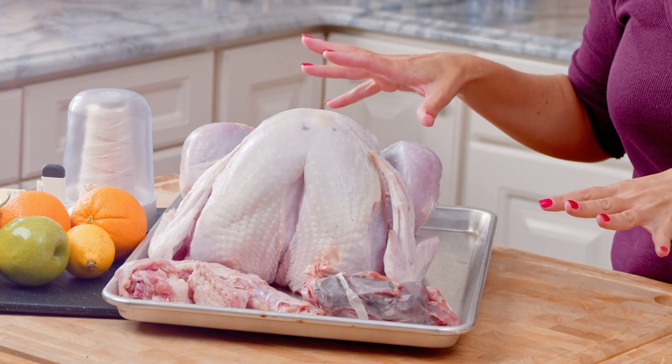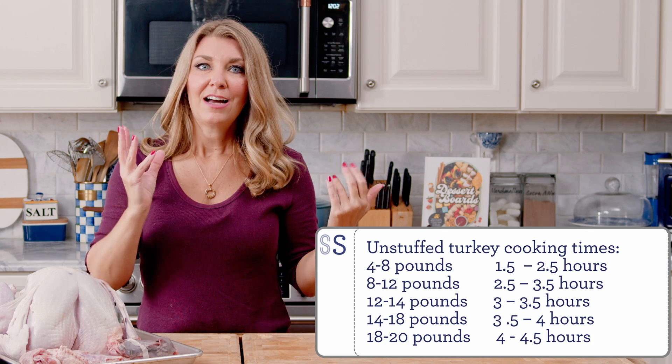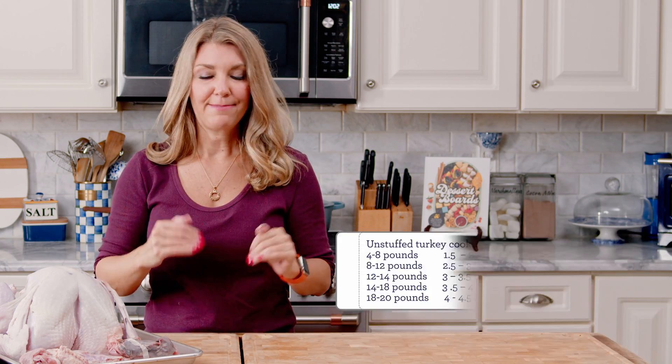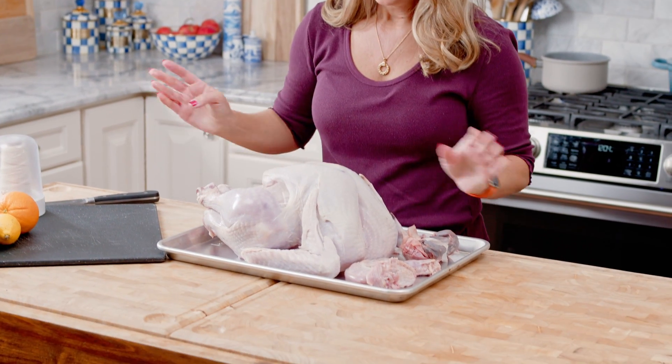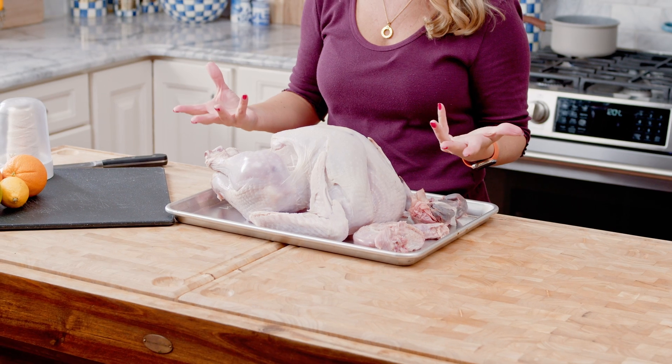Obviously you're going to need a turkey — any size turkey will do. You can look at my guide for cooking times for your turkey by weight. Right here I have a smaller fresh turkey that I just bought at the grocery store. If you're going to buy a frozen turkey you'll need to thaw it safely. My tip for thawing is to leave it in the refrigerator for a few days and let it thaw very slowly.